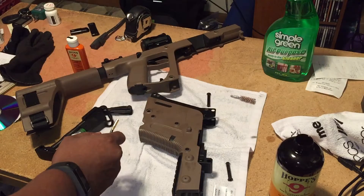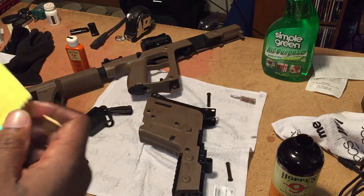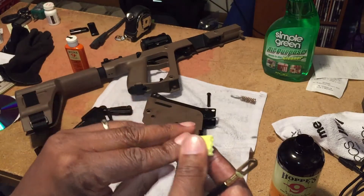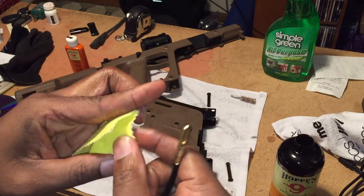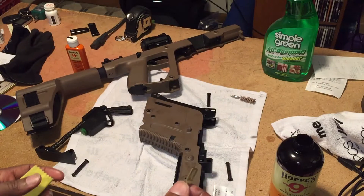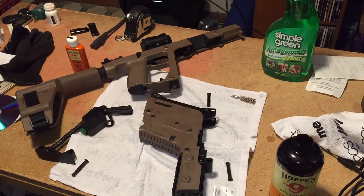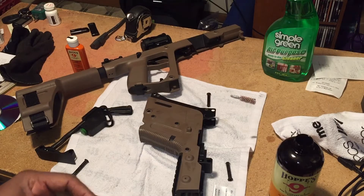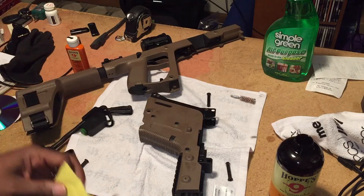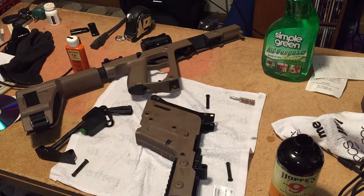I'm gonna take this off. These little white things come with it too. I think the other end of the cleaning tool - you run this through here like this, maybe. I'm not sure - your guess is as good as mine. Actually it's not even fitting in there. I have no clue what this is for because it's not going to fit in there.